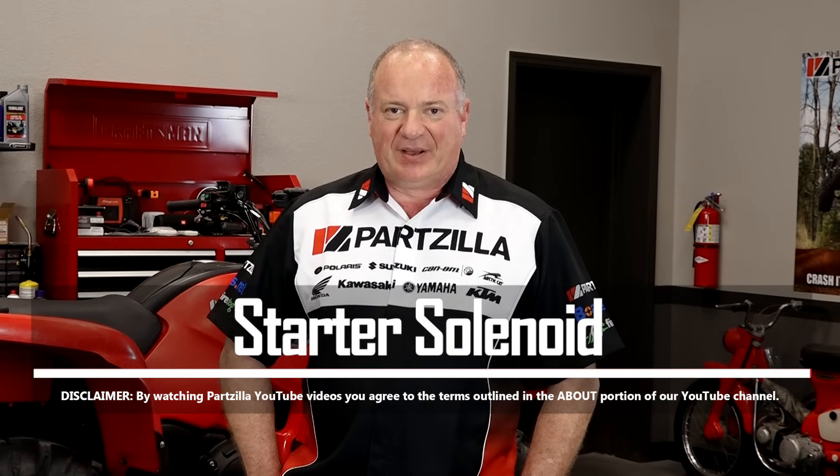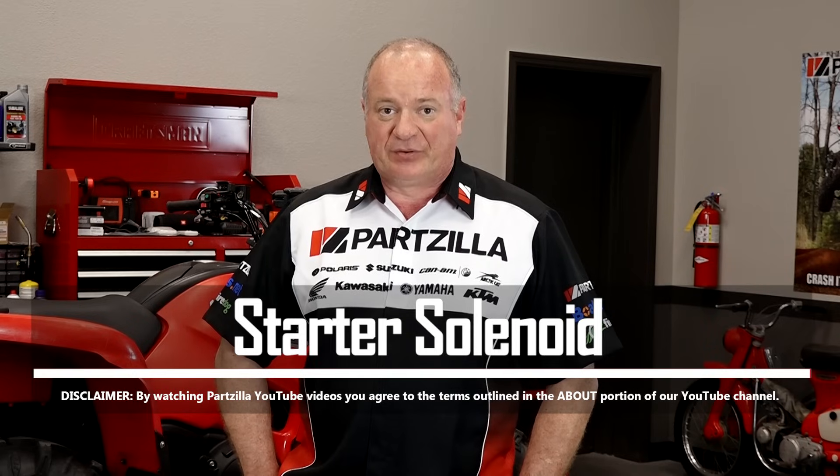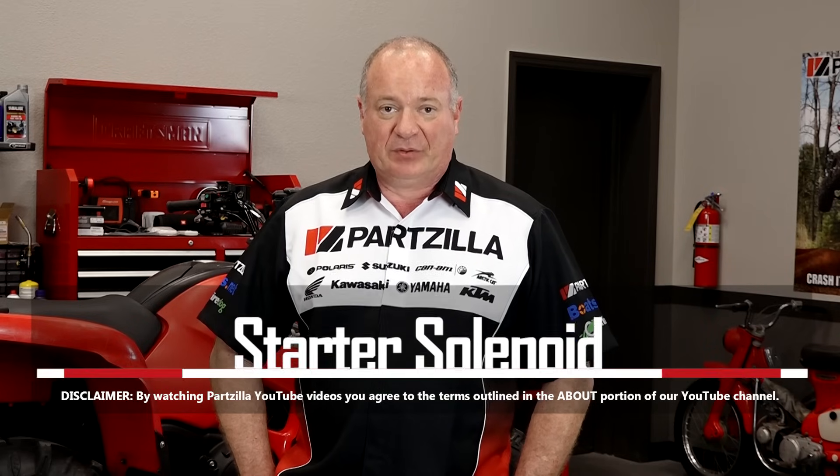Hello, John Talley here with Partzilla.com. Today I'm going to show you the process of diagnosing a starter solenoid. So let's head over to the bench where we can start talking about it.